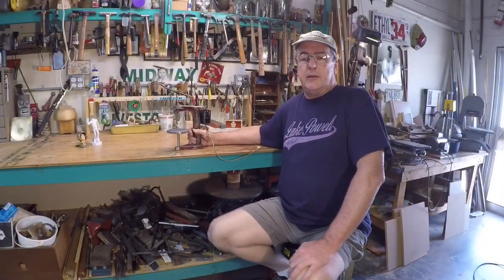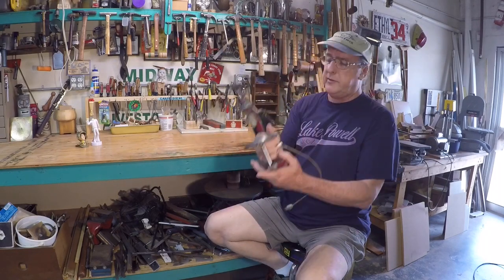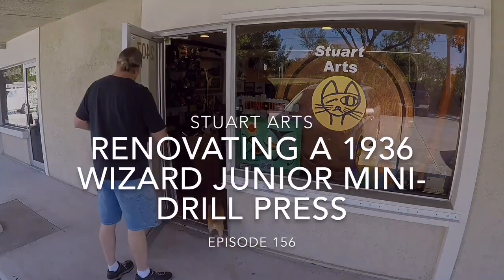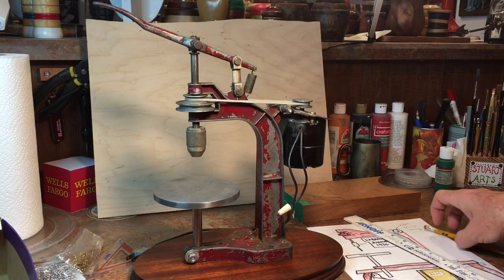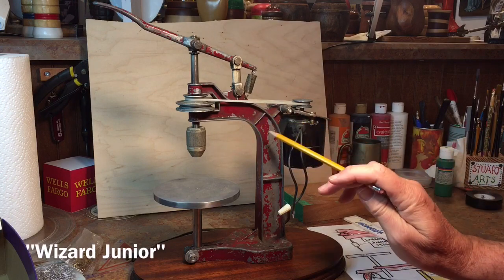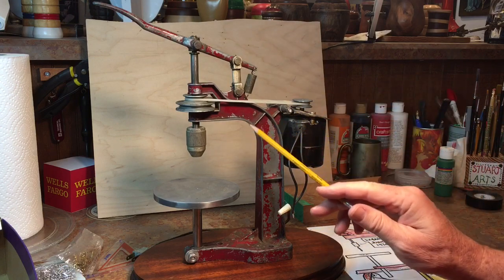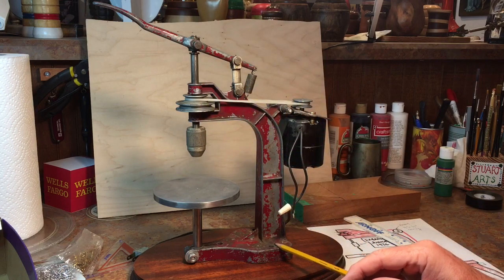Well hello everybody, it's Jimmy and I'm glad to be back in my shop here in Stuart, Florida. Today I'm going to share with you a restoration project on this little drill press that I picked up at the flea market. This is a 1936 Wizard and it has what I think is the original paint. I thought a long time about whether I want to repaint this or not and I decided to leave it the way it is. All I'm going to do is take it all apart, clean up all the parts, and degrease it — put it in a mineral spirits bath.